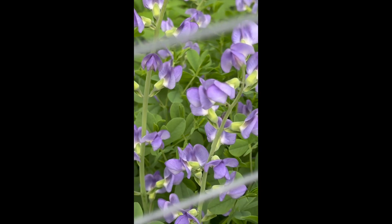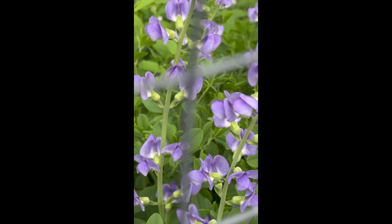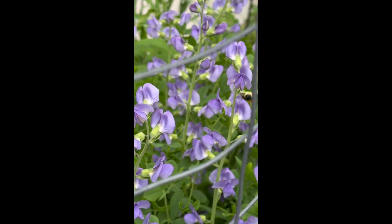Oh, where'd she go? I say 'she' because the worker bees are female bees. Ciao!